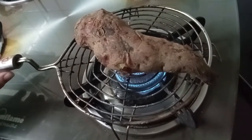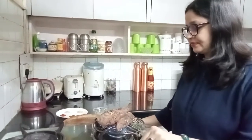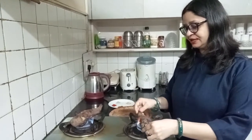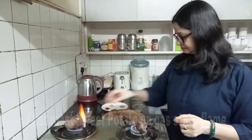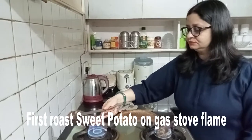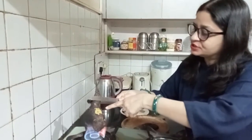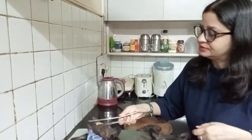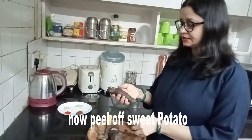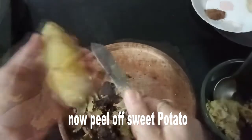We can make a smokey flavor in the kitchen. I had time to put it in the flame and rotate it. Let's put it in the oven. The shakarkand is ready — let's clean it like that.